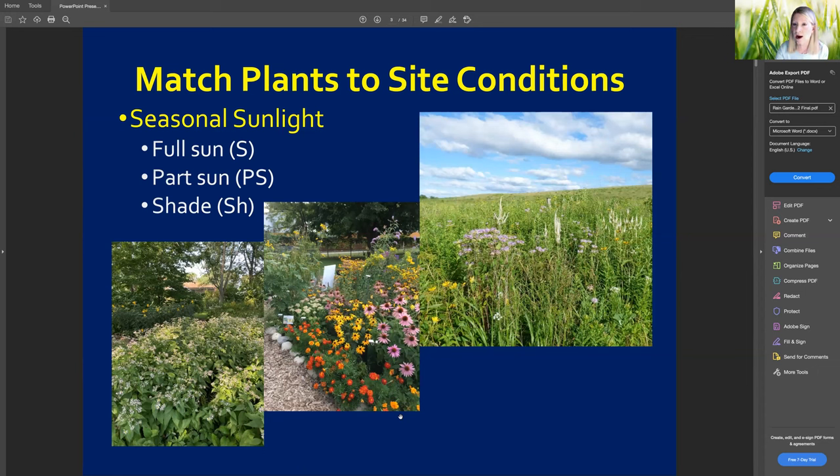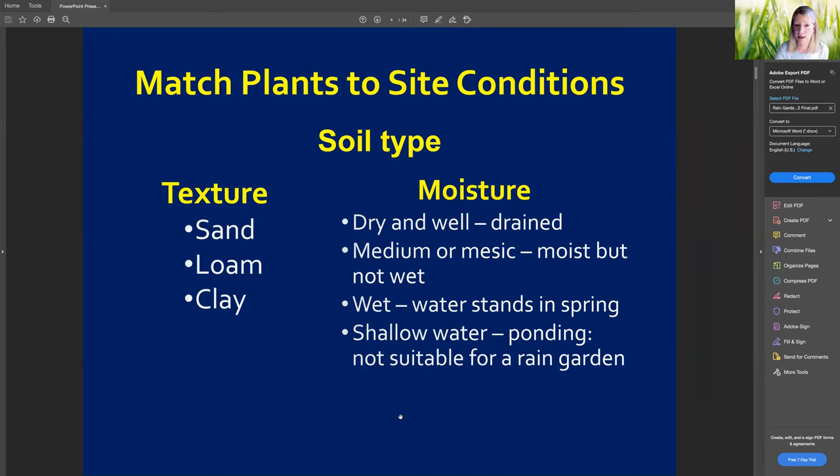We do have plants available for any sort of sun condition — part shade and shade options are available in the plant sale as well. The other consideration is soil type: sandy, loamy, or clay. In southeast Wisconsin, clay is definitely the predominant soil type. The coffee can test Lauren described will tell you if your conditions are dry and well-drained, medium (moist but not wet), wet (water standing in spring), or ponding. Those last two aren't ideal for a rain garden — that's when you want to go with wetland plants instead, since you want your rain garden to dry up within 24 to 48 hours.